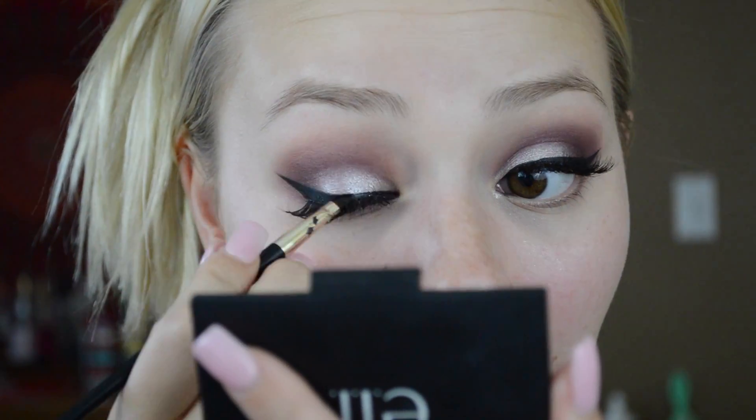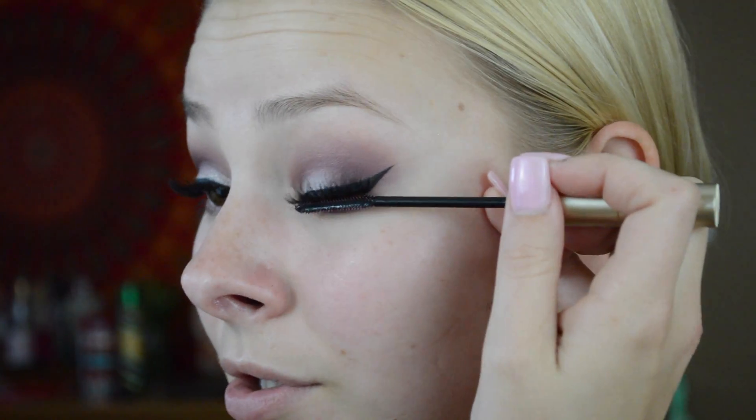Now I'm going to cover up the band a little bit with my liner. Make sure the line is straight because sometimes when you put on fake lashes it can pull your eyelid in an uneven way, making your eyeliner look uneven. Next, I'm taking mascara and just pushing my real lashes into the fake ones.